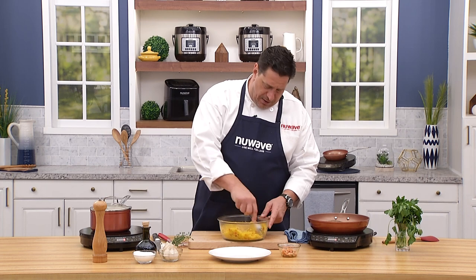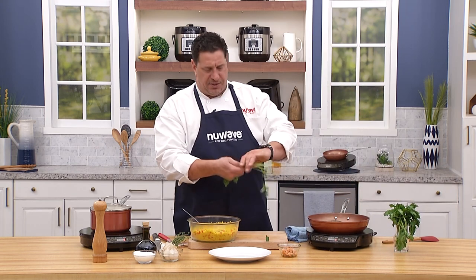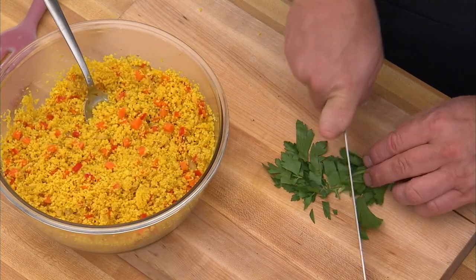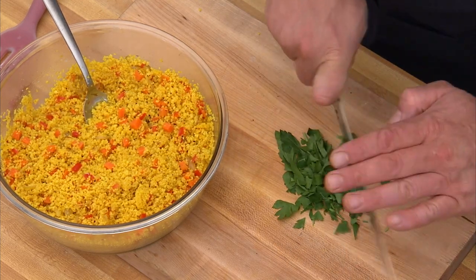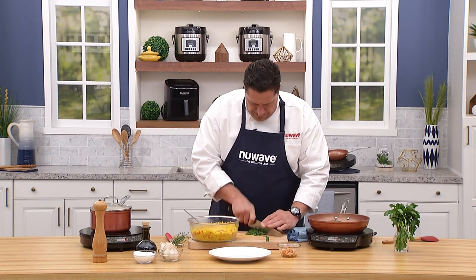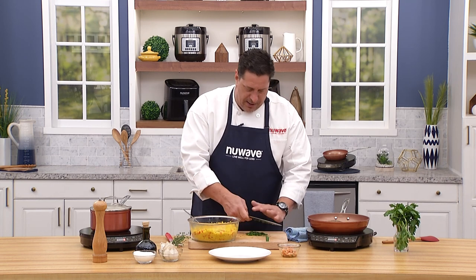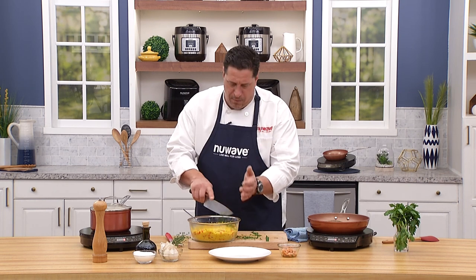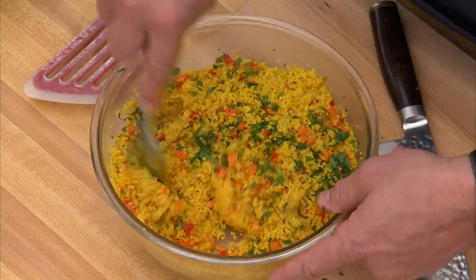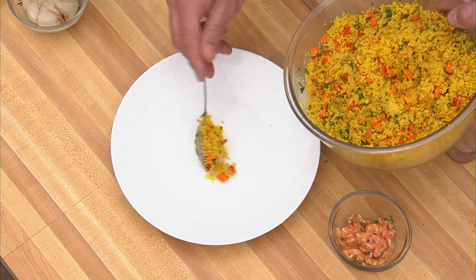Grab some fresh parsley — stems go to the chickens or compost. Give it a quick rough chop; it doesn't have to be micro-fine. Parsley gives two things: color and an amazing herbal, chlorophyll-style character to the dish. You can see it kind of changes the whole direction of the dish.